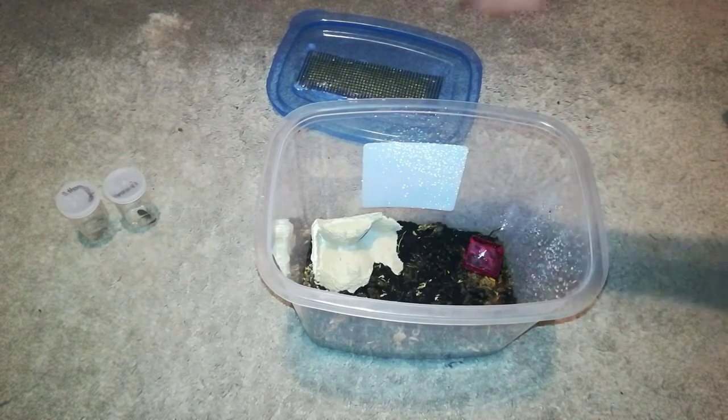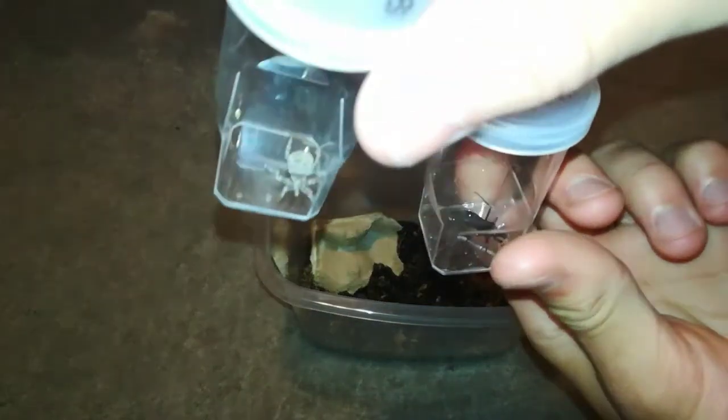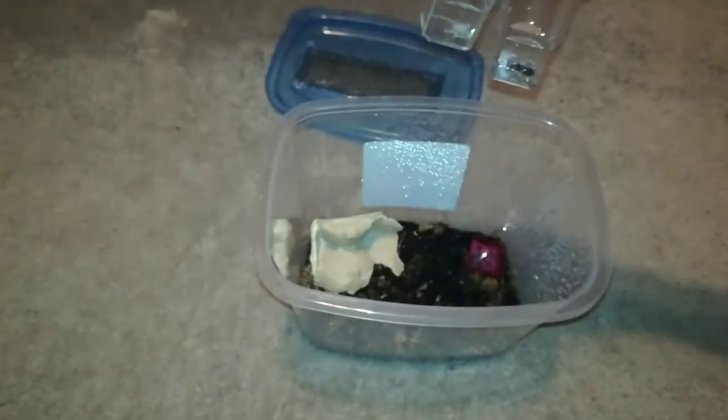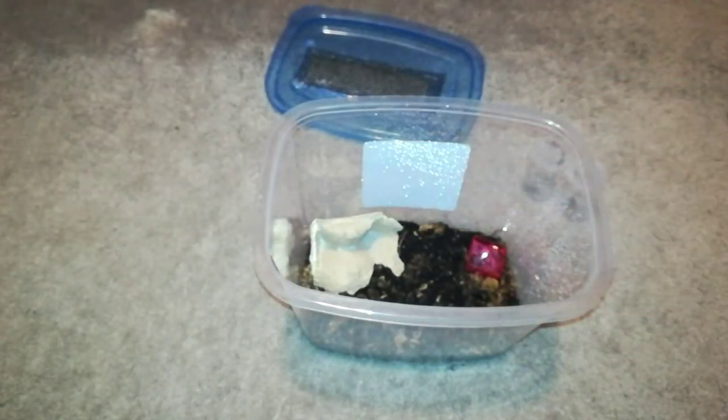Hello everyone, Aaron from Mini-Beasts Canada here, and recently I found some masked hunter bugs. An adult and a nymph I'm going to try to rear, and hopefully get a breeding colony going, so stay tuned.